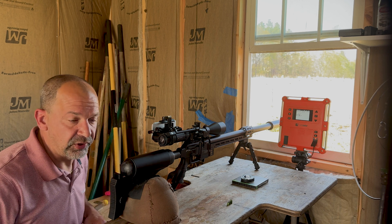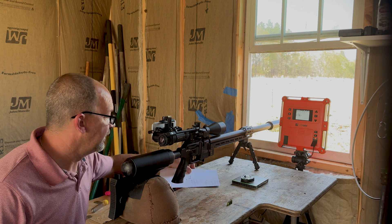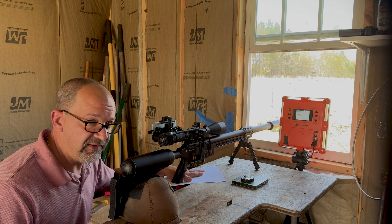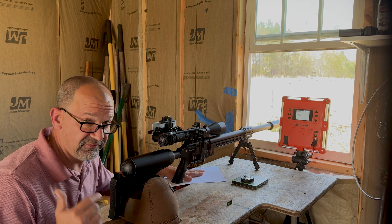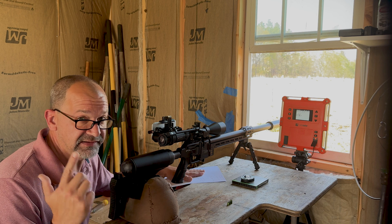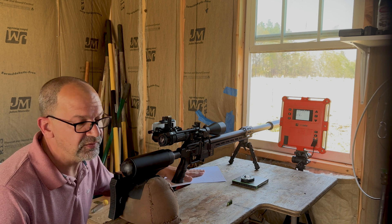I've got some figures for you that I came up with when I was able to shoot it the other day. With the 68-grain FX hybrid slug, I was actually able to get 1,019 feet per second out of this gun as it sits. The only change done is that hammerweight, and that's 156.82 foot-pounds.